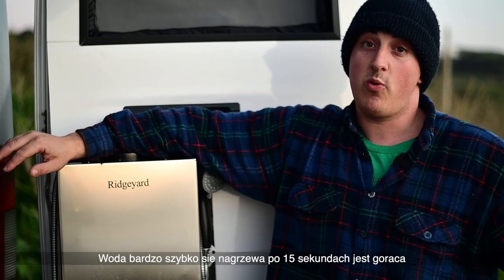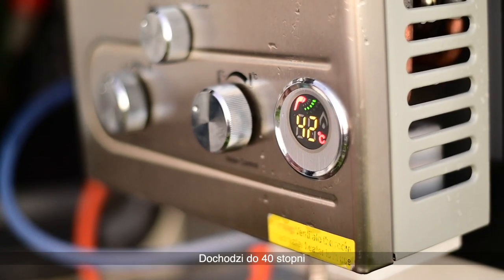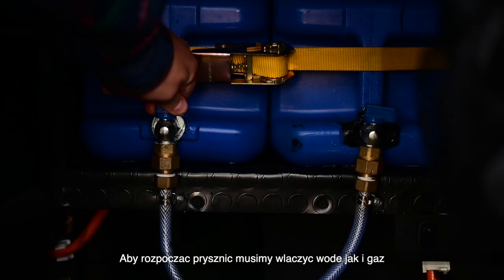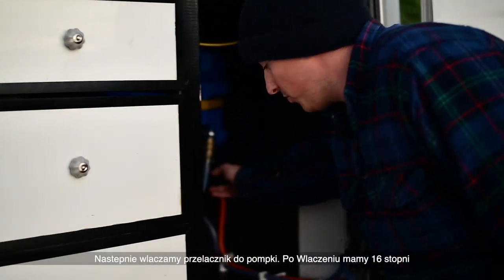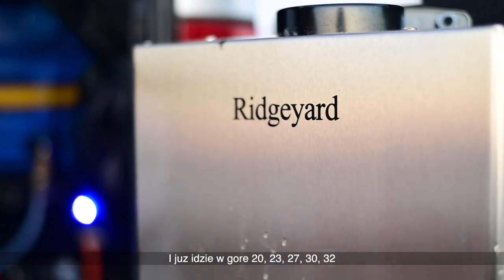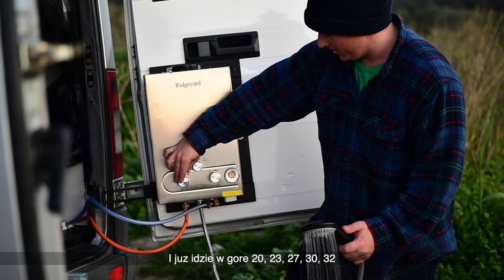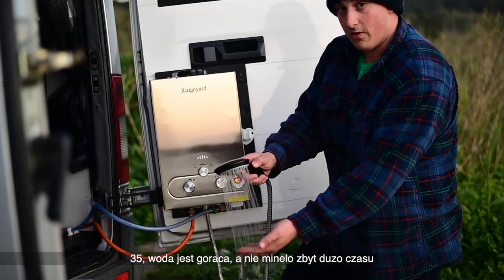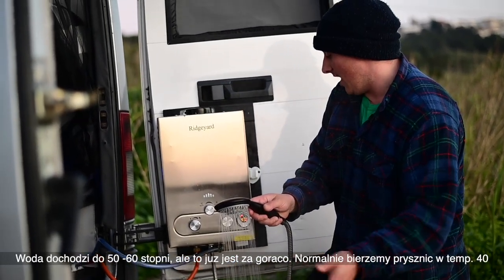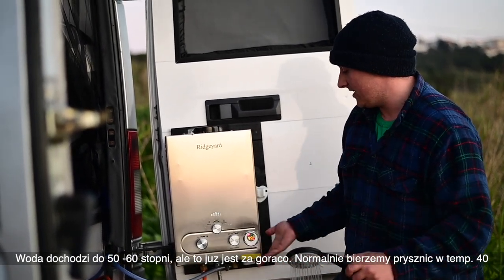It heats up super quick — you can start it and in about 15 to 20 seconds you'll get to 35 to 40 degrees. All we have to do is turn the water on and the gas, which is already on, and turn the switch for the water pump. The gas fires up — right now it's at 16 degrees, and then it goes up to 20, 23, 27, 30, 32, 35 — right now it's boiling and it's been about 15 seconds, going up to 50 or 60 degrees, but that's too hot for your body. Right now it's at 50 degrees.